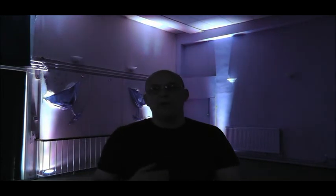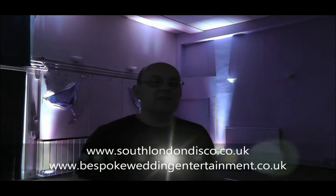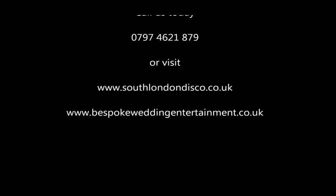That's our mood lighting service, or up lighting service if that's what you like to call it, from Hearts Desire Discos. So contact us either by ringing the number shown here, or going to one of the websites which you'll see at the end of this video, and we'll come out and up light your venue. We'll see you next time.